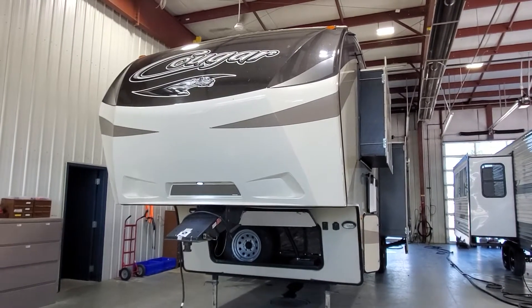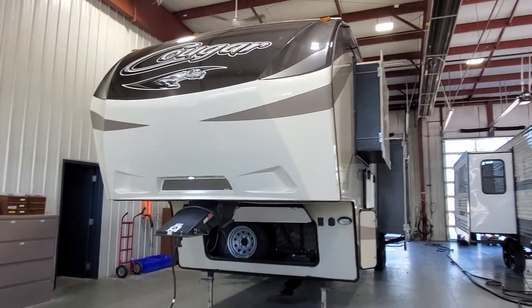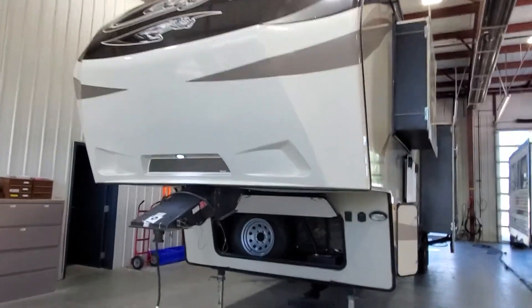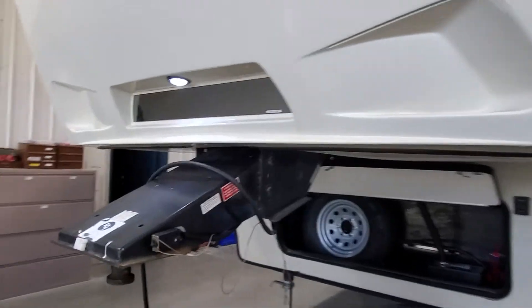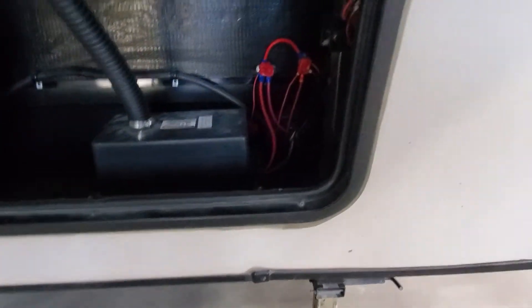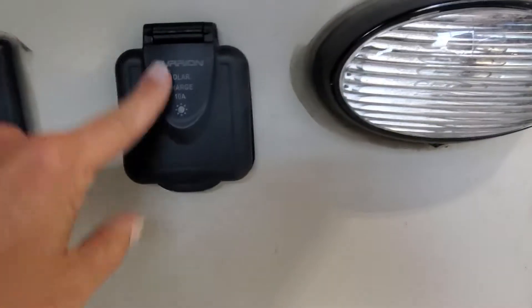Let's take a look at your Cougar 336 BHS bunkhouse fifth wheel. Up front you've got a molded fiberglass cap, a mirror to look down into the bed of the truck to hook up to your pin box. We've got a spare tire in here as well as a new 12-volt battery installed for you, and a prep here for solar if you ever want to use a solar panel to keep your batteries charged.